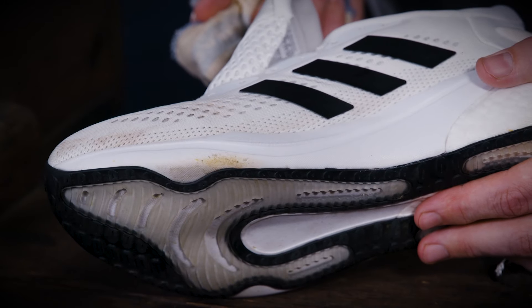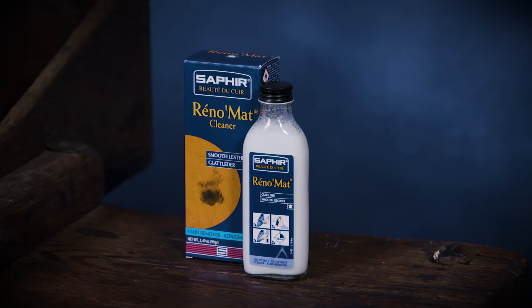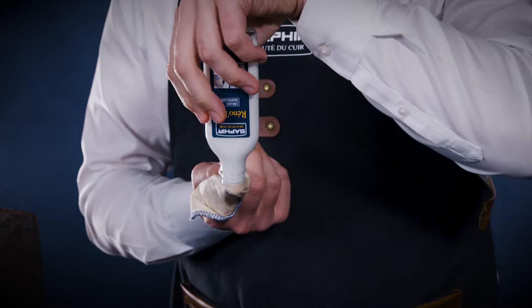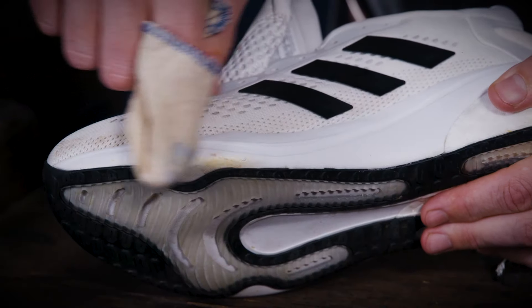For stubborn marks and stains on the midsole, we recommend using Saphir Renomat. Please note that Renomat is a strong formula and should be used with care. Shake the bottle well and rub the Renomat into the soles using a clean dry cloth.